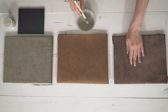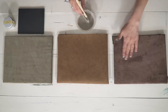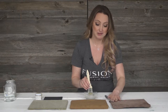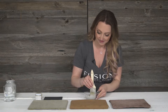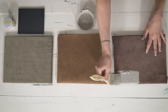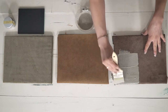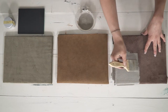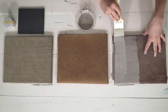Now the suede has quite a heavy nap. You can see that it's going to be different colors depending on which way you go back and forth with your hand. So this can be a really difficult surface to paint, so you want to paint in one direction. You can see the paint is quite runny again because we're just trying to dye the fabric — not so much put a thick coat of paint on it. You may need two to three thin coats like this.